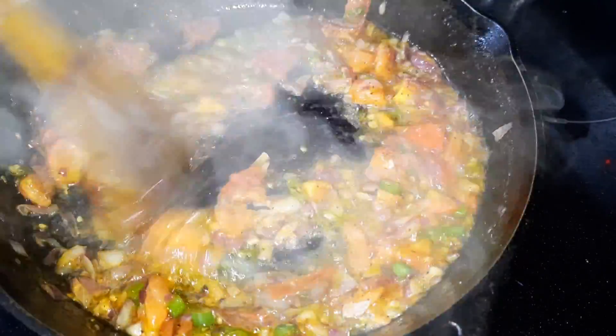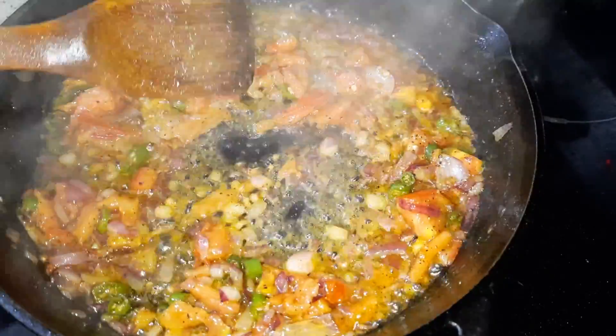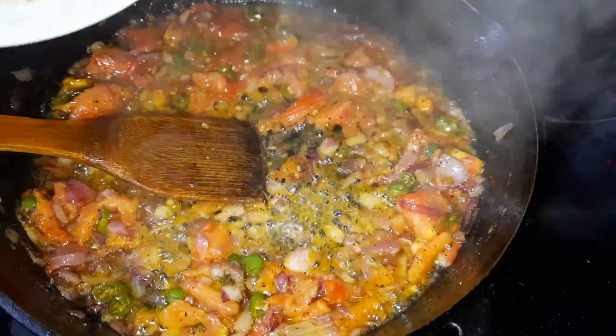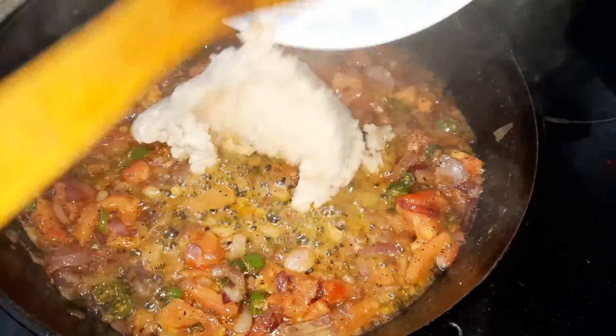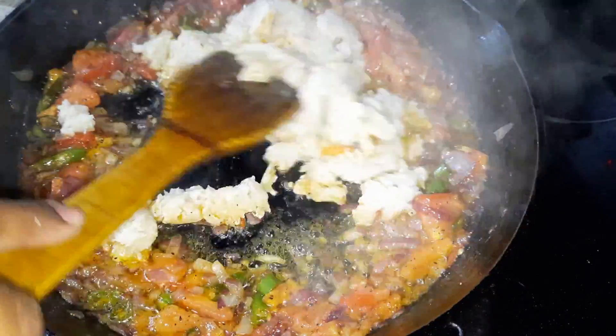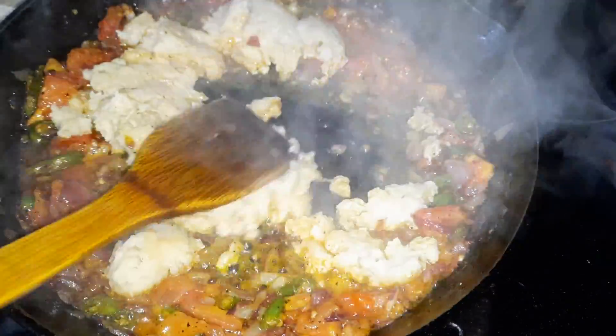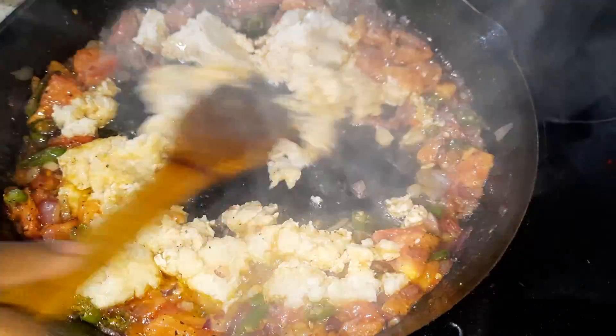They add other kinds of ingredients. I'm going to add the chicken — minced chicken. This is about 300 grams. Cook this for two to three minutes until better.